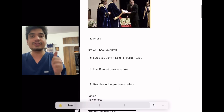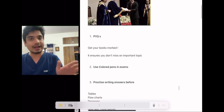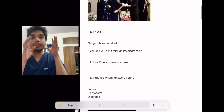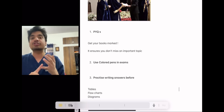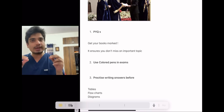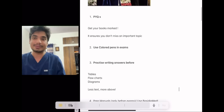Whenever you're writing the answer, let me tell you something: teachers in medical colleges are very, very busy. They don't have time to read theory in particular. So make sure your answer has tables, flowcharts, and diagrams. The more tables and diagrams you include, the better the marks you are going to get.